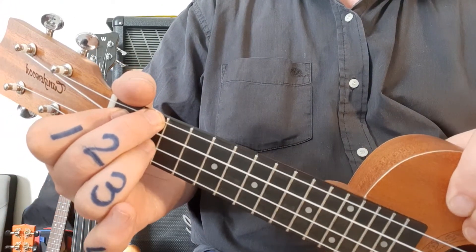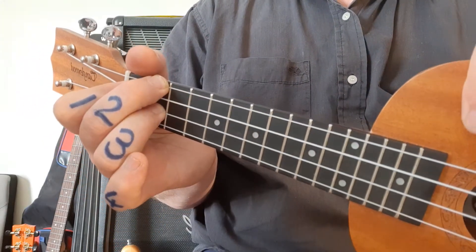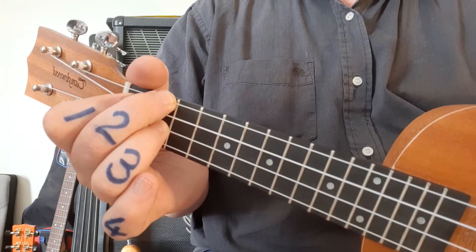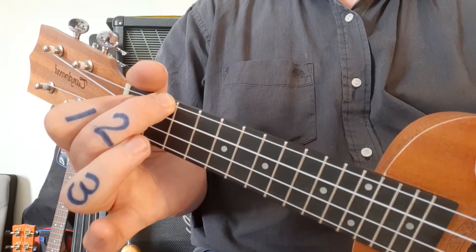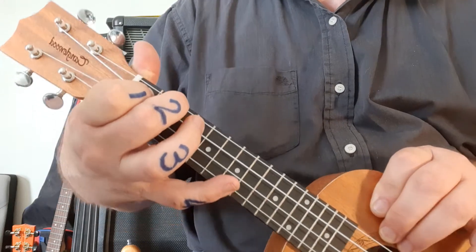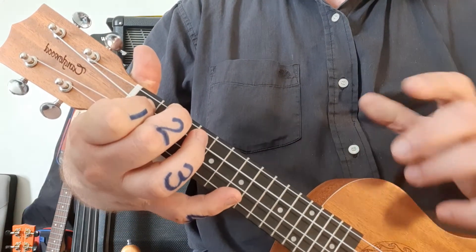Ring finger also on the second fret, second string from the bottom. Then it goes to A, and that's a really nice transition because all you do is lose the ring finger. But be careful — when I'm strumming it, you'll notice the pinky jumps up to fret seven for one note.